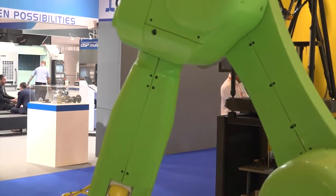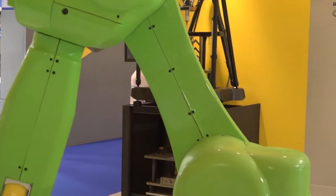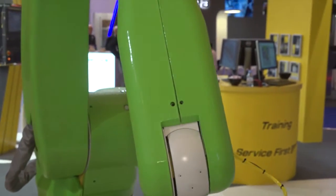Compared to a standard robot where you'd normally have guarding around it — how useful is this going to be to a manufacturer? This will allow a lot more space around the robot for other equipment to come in, people to interact with the robot, and be really more efficient with their space in their manufacturing facilities.